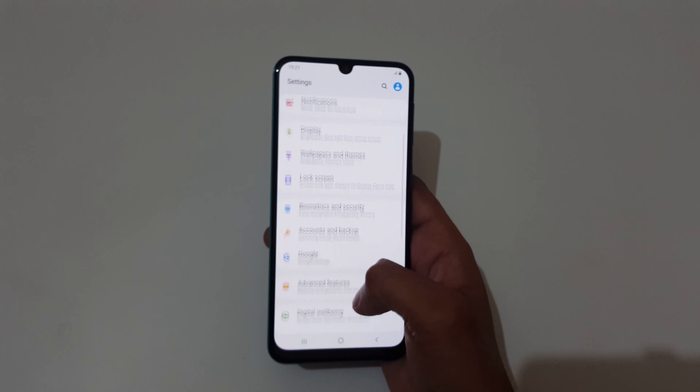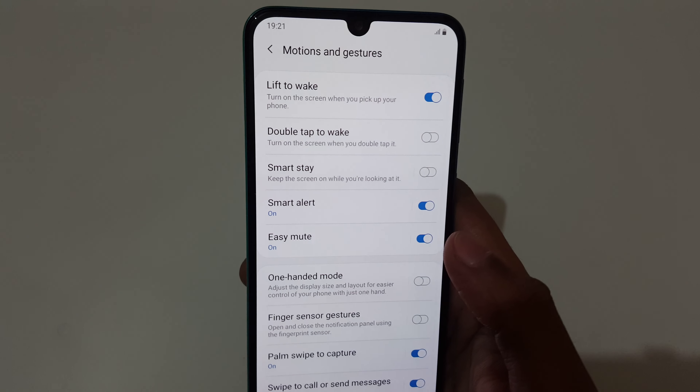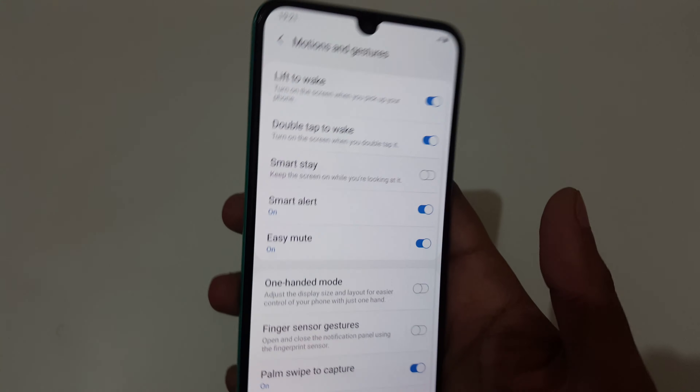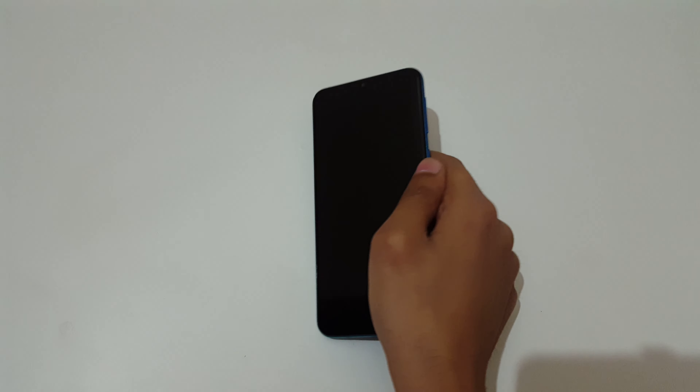In settings, go to Advanced Features. In Advanced Features, go to Motion and Gestures. You can see Double Tap to Wake Up here. Just tap on it to enable it.